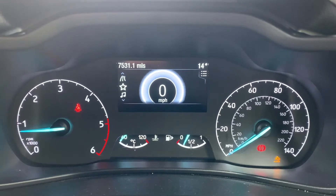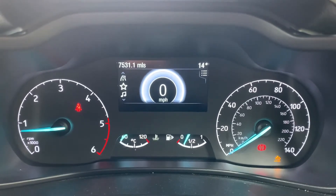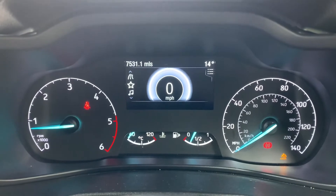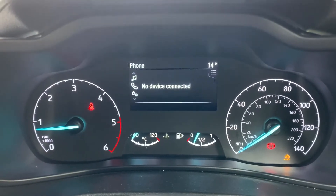Above that you can see we have a digital readout for the speedometer. That information can be changed using buttons on the steering wheel, and above that the total miles for this van, which are 7,531.